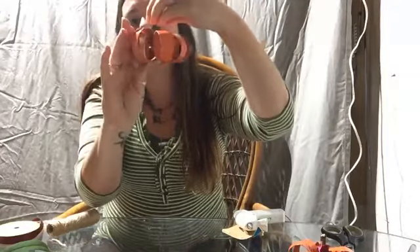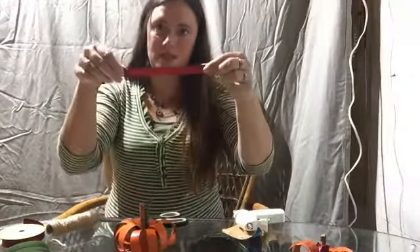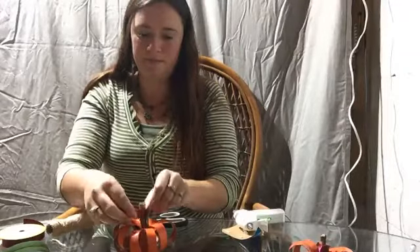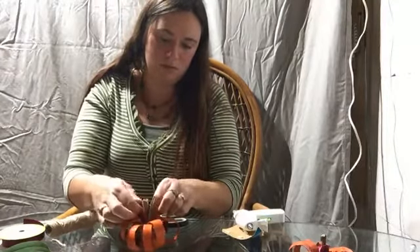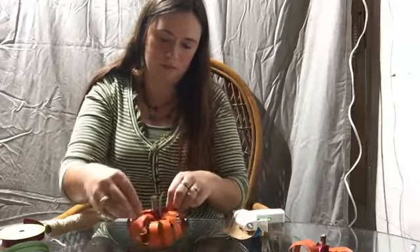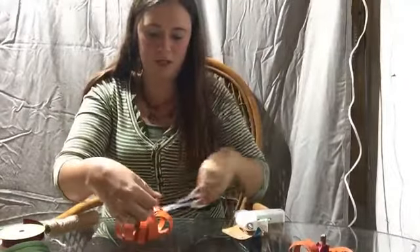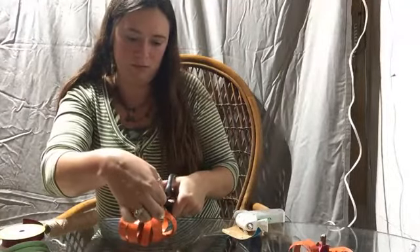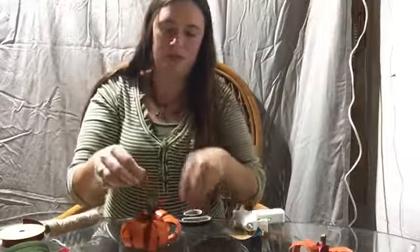The benefit of using a toilet paper roll is it's super bendy — you can shape it back to where you want it. Then all you do with the ribbon: take a piece, tie it to your stem in a notch, and that's pretty much it. Cut the ends so they're a little prettier — I usually cut them on an angle. And that's all she wrote — super easy pumpkin!